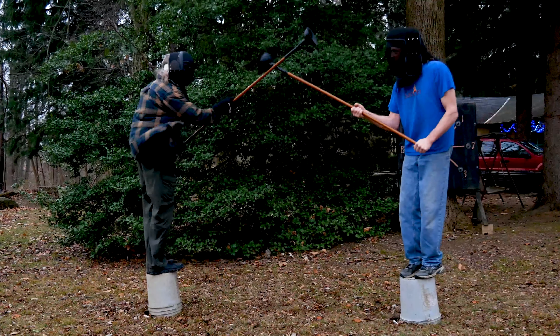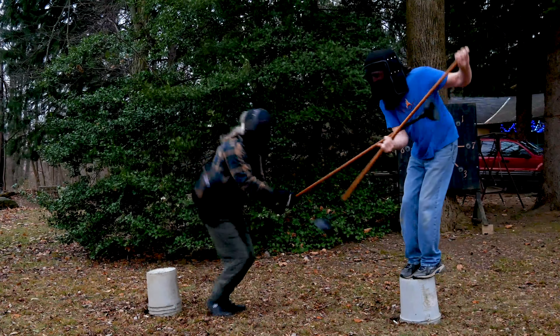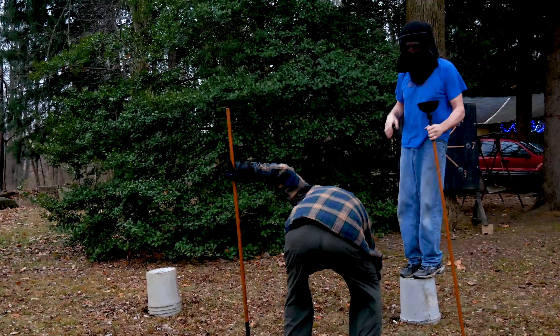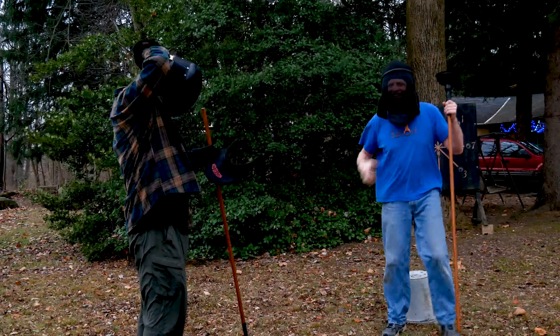We cross spears, I get lucky, my plunger head catches his shirt, and this match is over. So, now that you see how it's done, make up some buffer spears and play a little tub tilting with your friends.